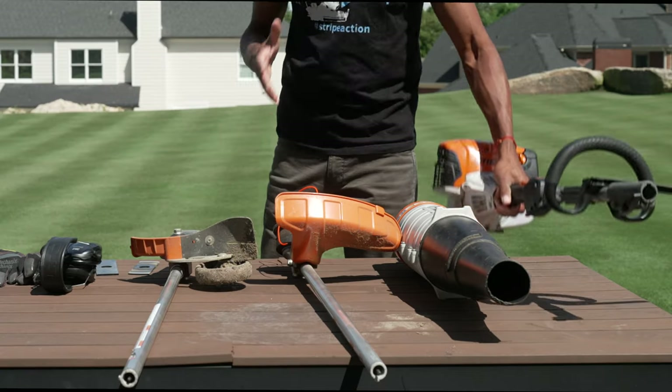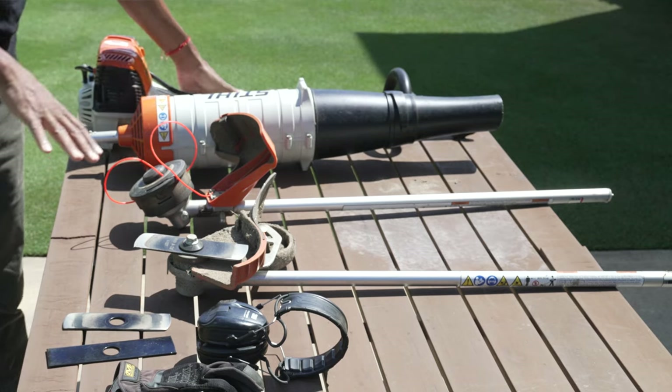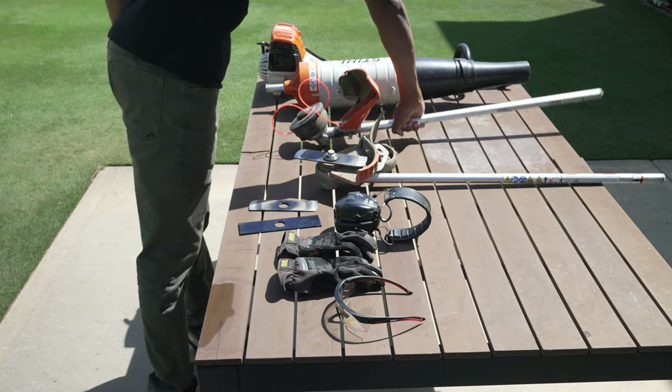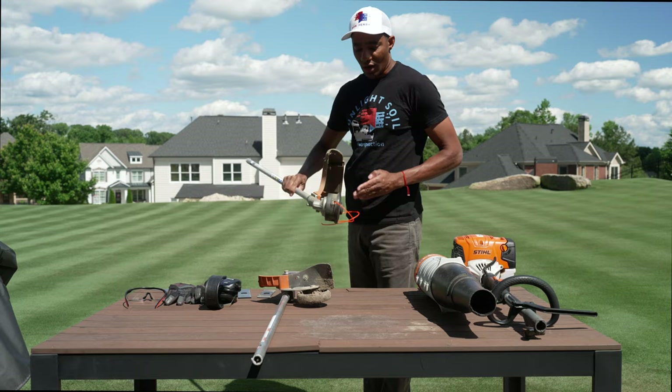What I've got here is my Stihl combi system. I've got the power head unit here, and then I've got an assortment of attachments. There are some people, especially the guys that do it for a living, you'll see them get a pretty good result using a string trimmer. They'll simply run it sideways along the edge and get a decent result with this.